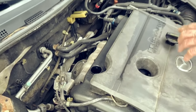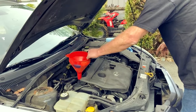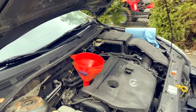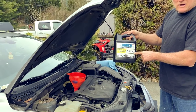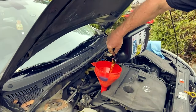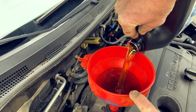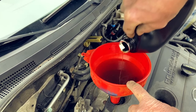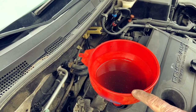I've got a funnel here, so we're going to put the funnel inside and add the oil. We know it's not on the stick, and there's only about a quart — one liter out of four liters — left, so we're going to give it all and then check the stick again. The funnel's got a screen in it, so any dirt will get stopped before it gets into the engine.